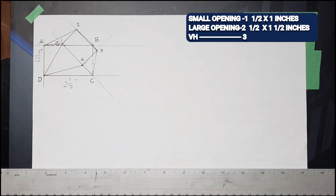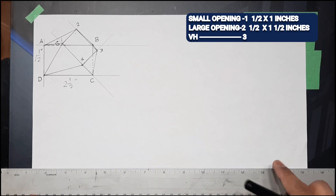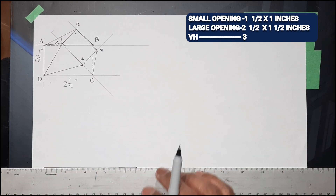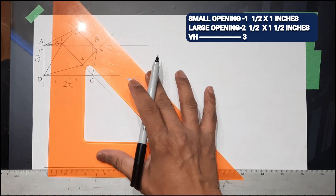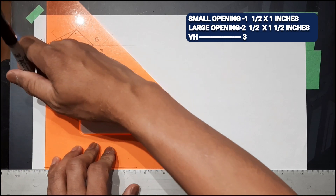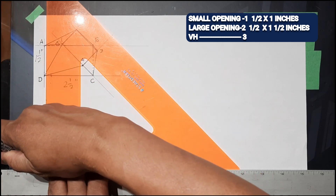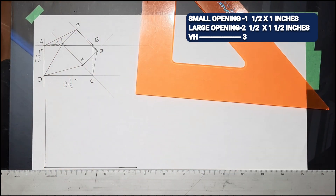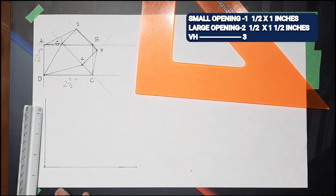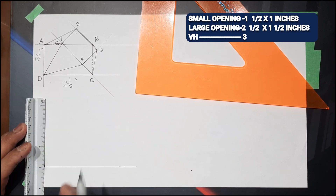We need our diagram for a true length — draw a horizontal line and then a vertical line, and then measure three inches for our vertical height.